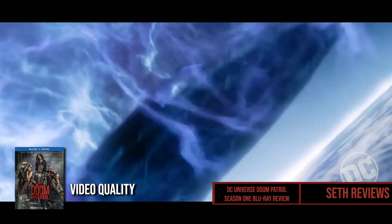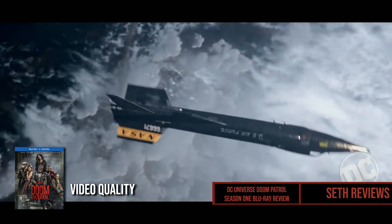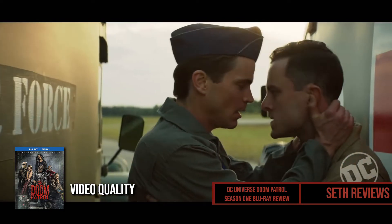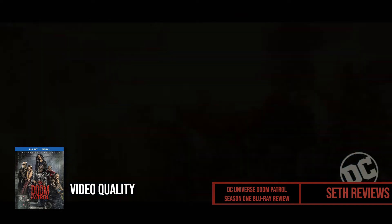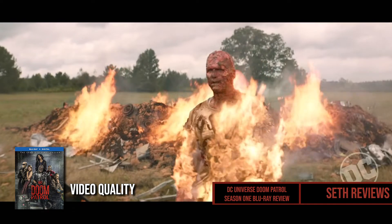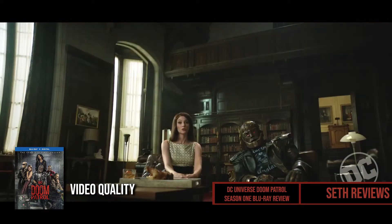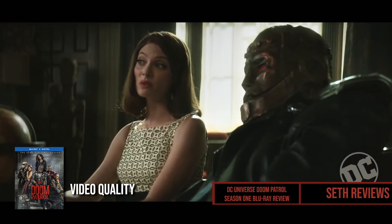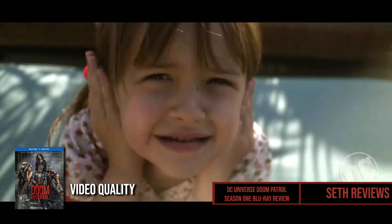So let's get into why you're here — what does this look like? The picture quality is nice for standard 1080p; it's clear and crisp. If you've seen other DC TV shows like Arrow and The Flash, you kind of already know what this looks like — it's very similar. I did compare this to the streaming version, which is available in 4K on DC Universe, and I think the image looks better there, though there are some banding issues just because it's streaming.